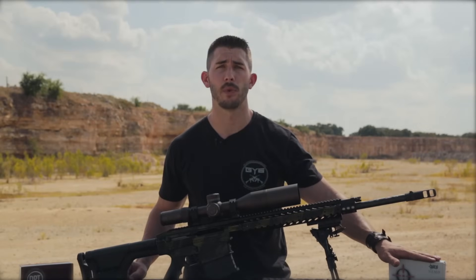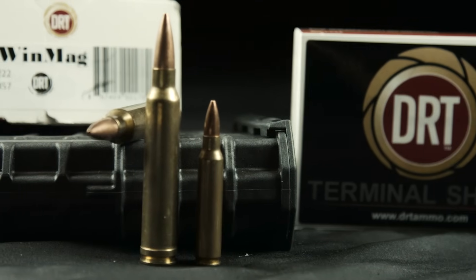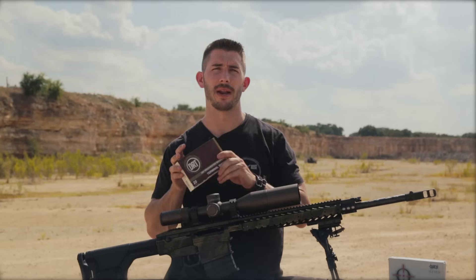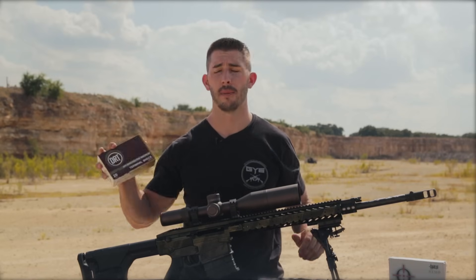Today we're shooting the 220 grain 300 Win Mag Nemo Arms Ammunition. We're also shooting the DRT Terminal Shock Ammunition 300 Win Mag, and these are 150 grain. There's going to be a little bit of difference in speed between these two, but that's the nice thing about having the adjustable gas block — you can always adjust it for more or less gas depending upon what you're using.